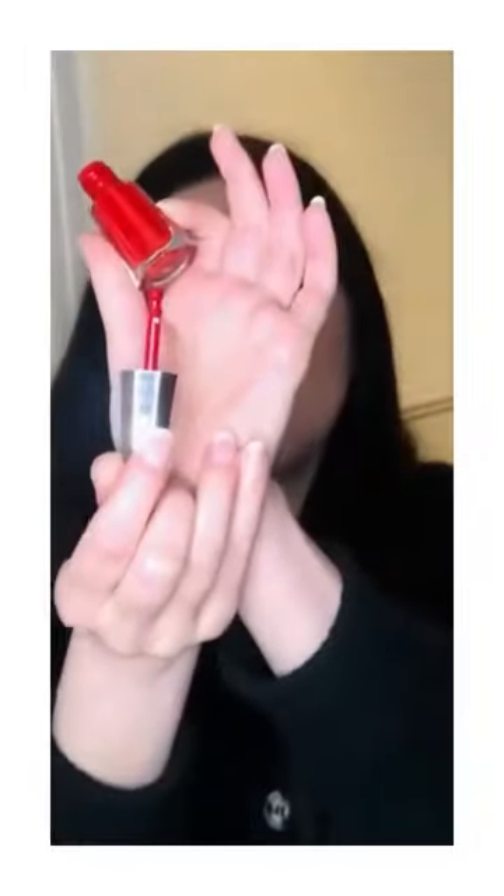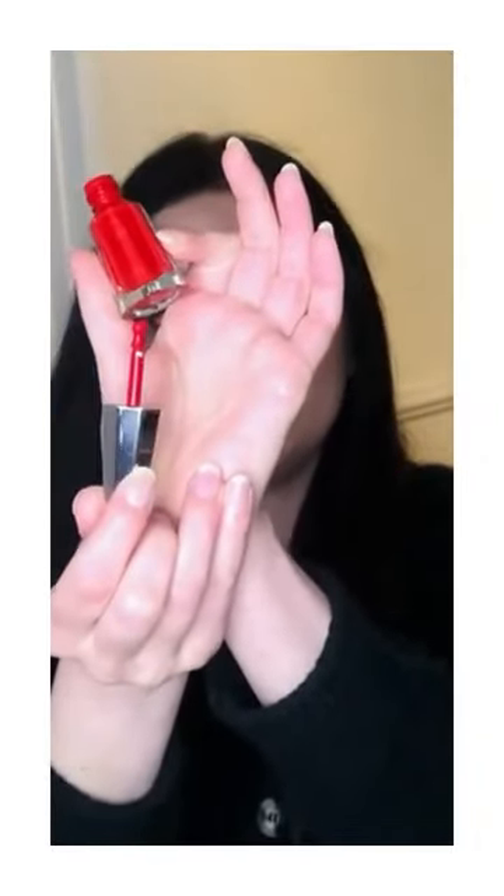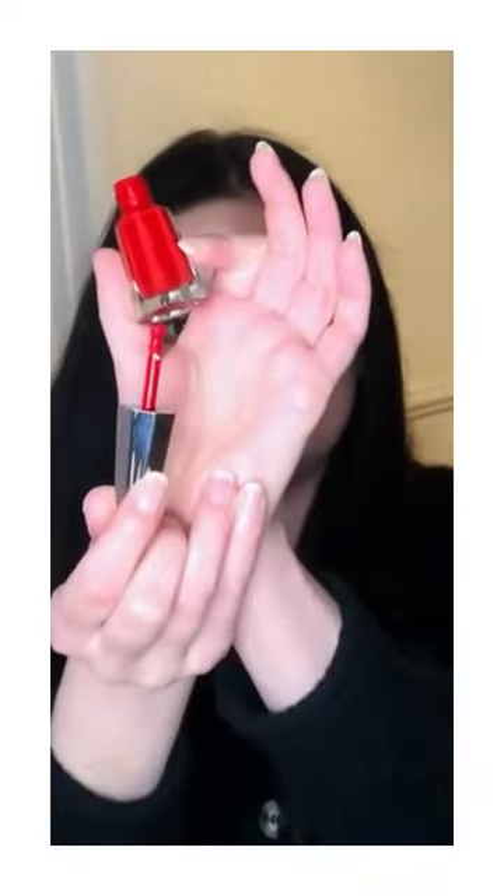Today's video is about Fenty Beauty and their lip paint. I picked up the shade Unsurred Surize. This is the swatch and this is how it looks like. It's a small applicator which helps for easy application of a bold red lipstick.